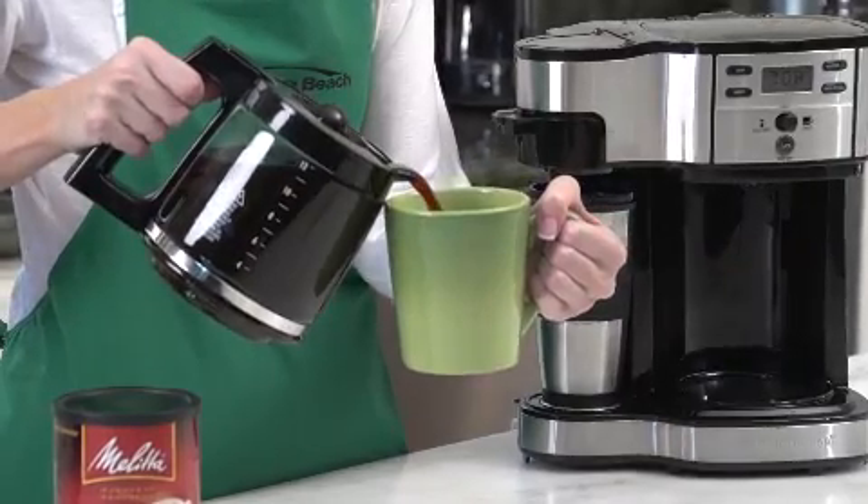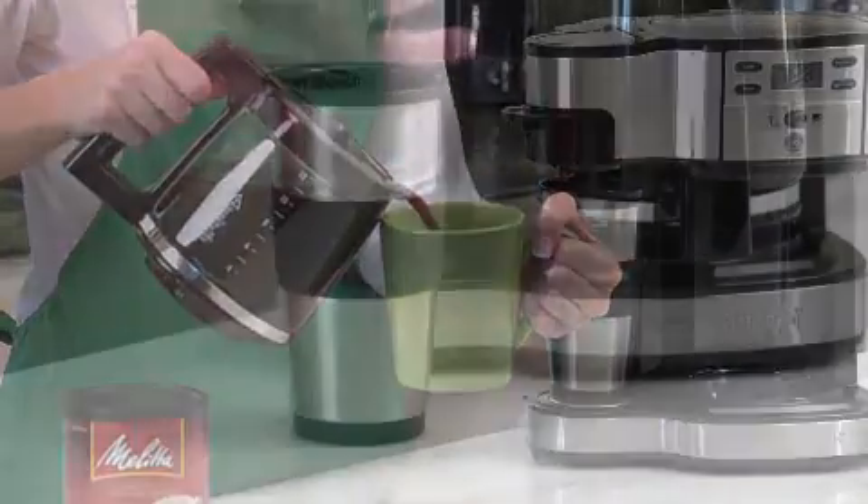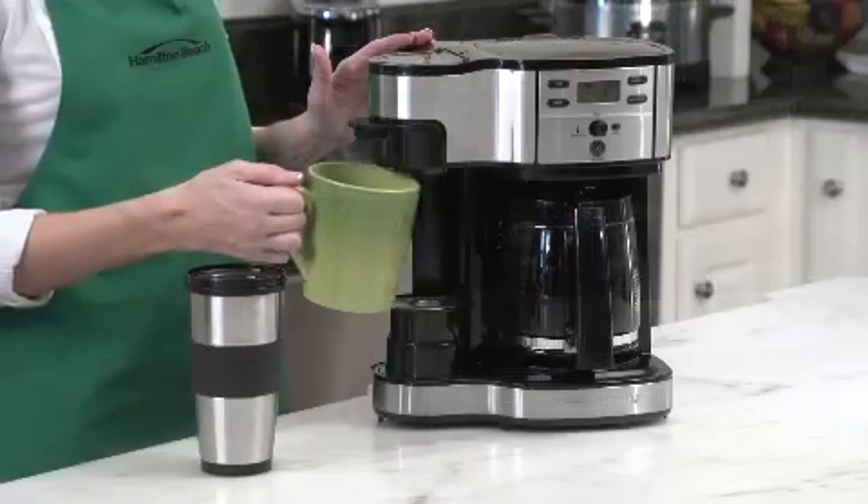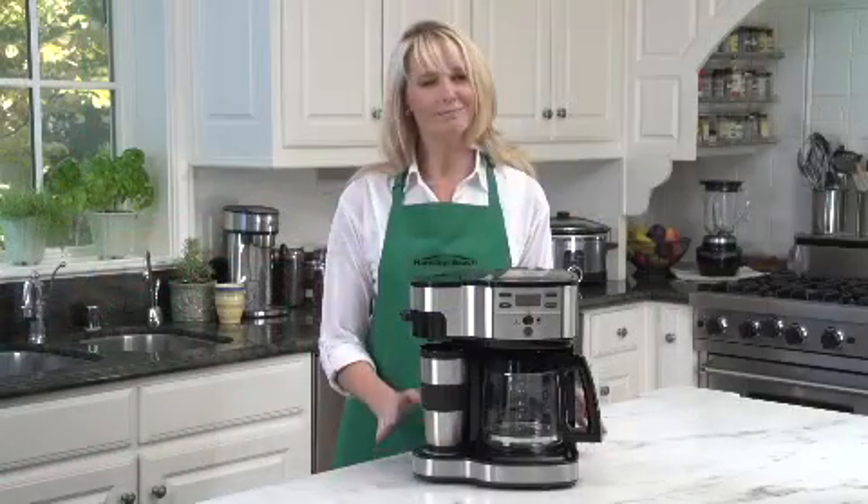The 12-cup glass carafe holds enough coffee for a crowd, and the single-serve side comes with a 14-ounce travel mug and is adjustable to fit a smaller coffee cup. Now that's good thinking.